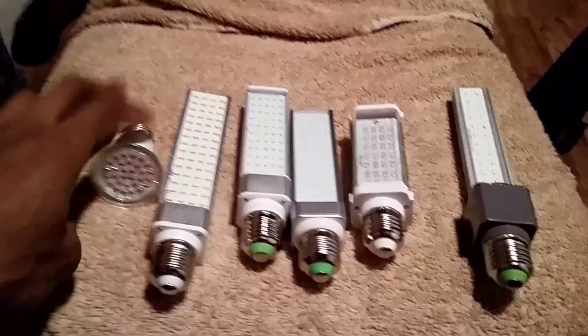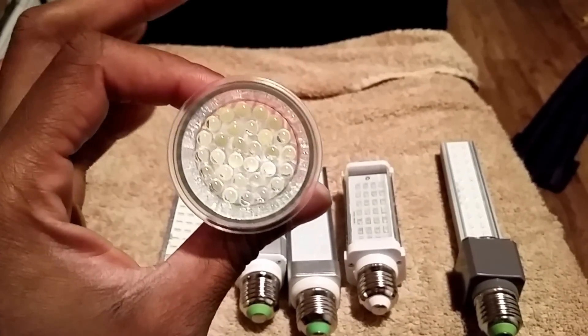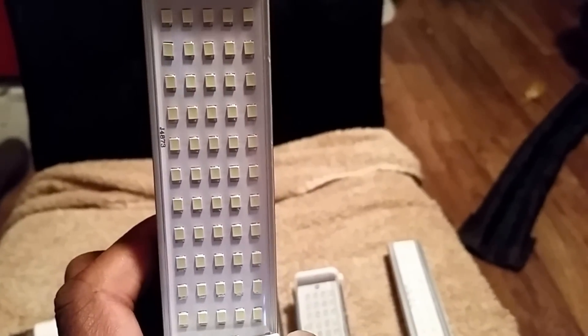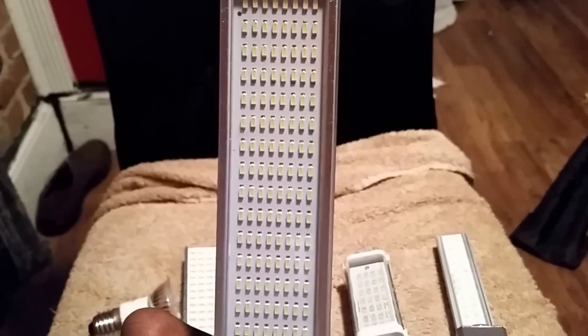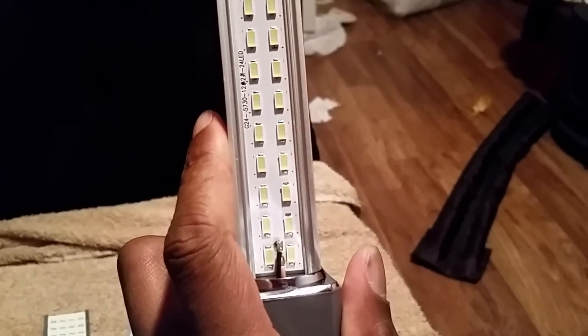If you didn't know what the numbers mean, I'll break it down for you — it's the size of the diode. The 3528 means the light is 3.5 millimeters by 2.8 millimeters. The 5050 is 5 by 5 millimeters. The 2835 is 2.8 by 3.5 millimeters. The 3014 is 3 by 1.4 millimeters. The 5630 is 5.6 by 3 millimeters.